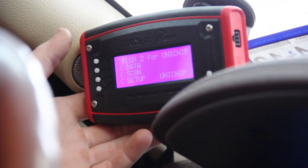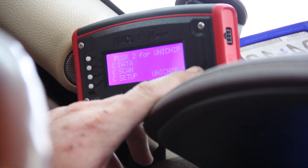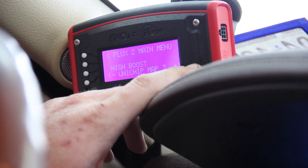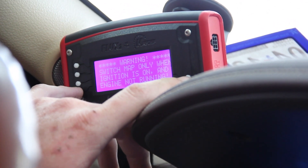This is the optional flux tube for the sensor-to-sensor inline module. With it, you can change through three different map settings: stock, low boost, and high boost. The low boost is good for 20 horsepower, and the high boost is good for 45.